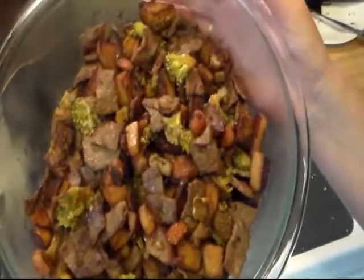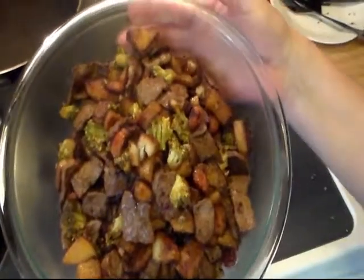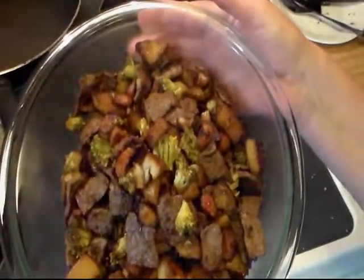It took me around a total of 35 minutes to cook everything. And there you have steak, potato, carrot, and broccoli stir fry. I hope you enjoy!